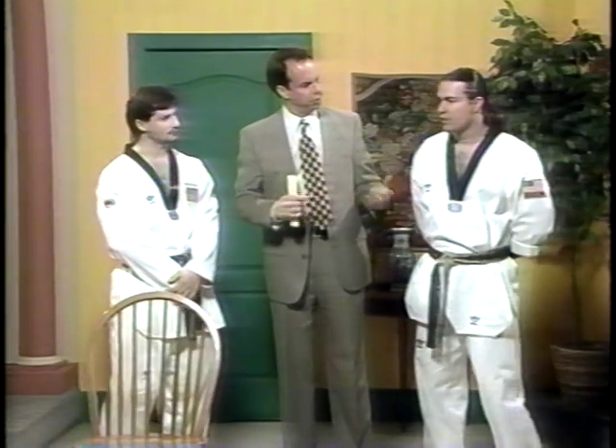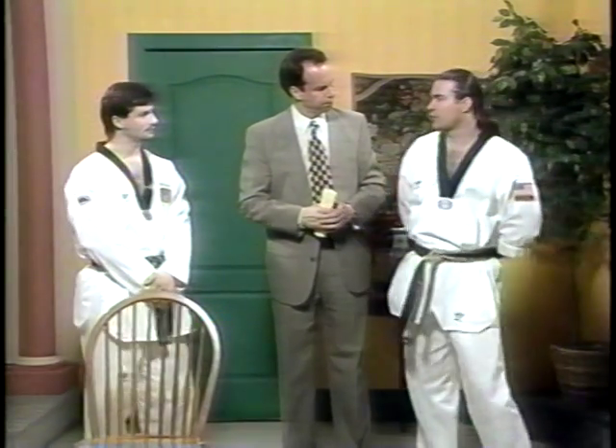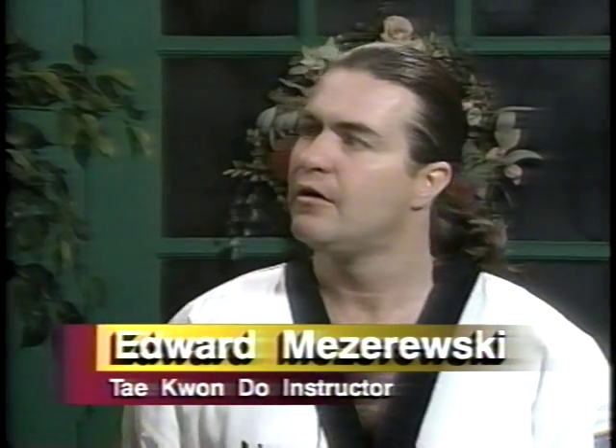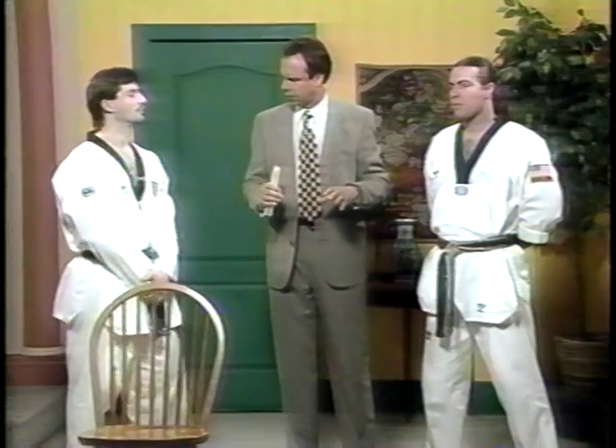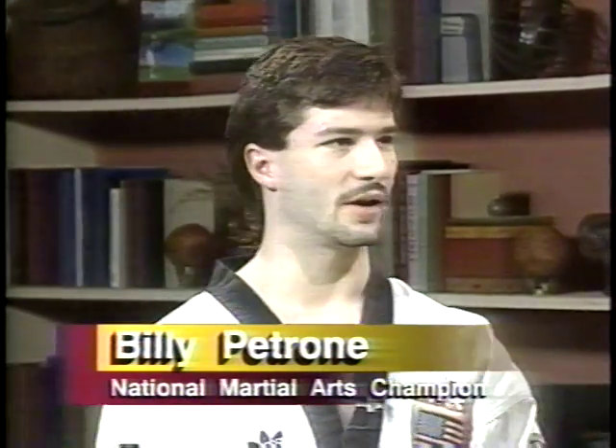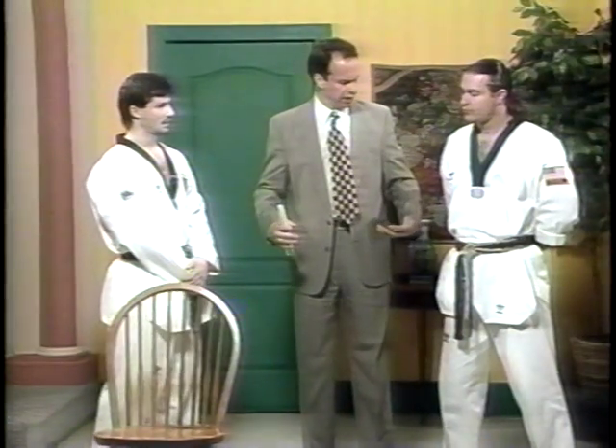Taekwondo is a Korean martial art — we don't use any weapons, we use our hands and feet for self-defense. There's a lot of kicking: about 80 percent kicks and 20 percent hands. Most other arts, like Japanese styles, kind of equal it out 50-50, but we're basically 80 percent kicking over punching.